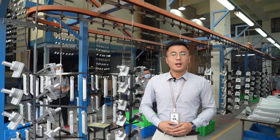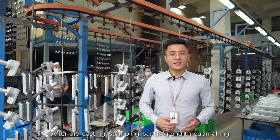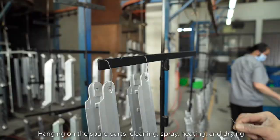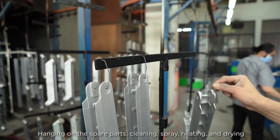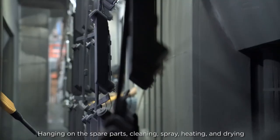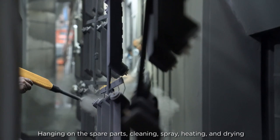After die casting, stamping, sanding, and thread making, we have most of the spare parts ready for assembly. Before that, we let them wear a color coat through this coating line: hanging the spare parts, cleaning, spraying, heating, and drying. Until now, you will see the entire product come through.